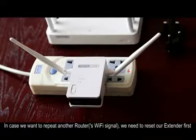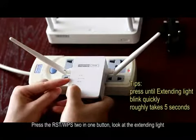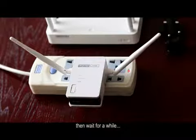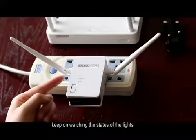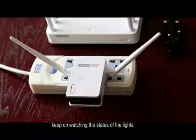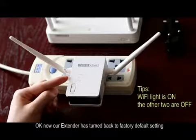In case we want to pair with another router, we need to reset our extender first. Press and hold the reset/WPS 2-in-1 button, then look at the extender light and wait for a while. Now our extender has turned back to factory default settings.